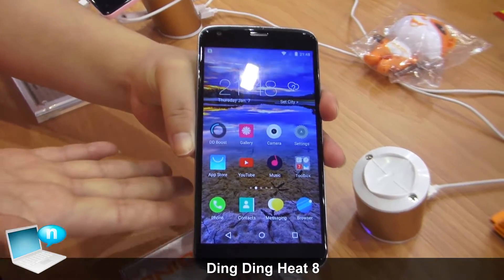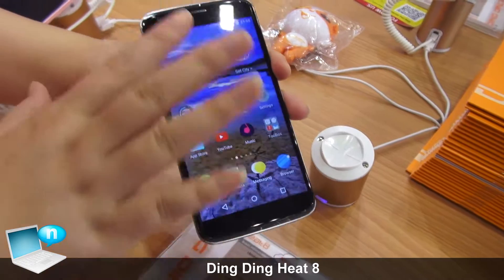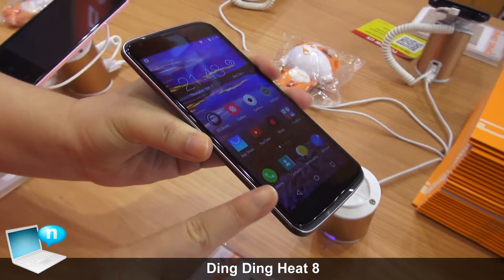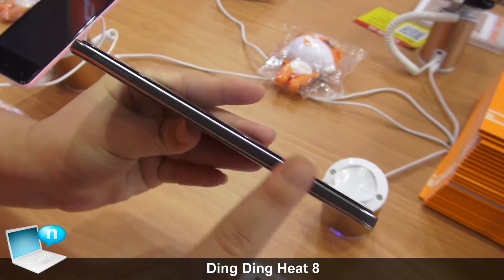Hello everyone, this is our mid-range product for the 4G. And look in front, we use the latest technology for the 2.5D, and the mid-range we use the leather printing.